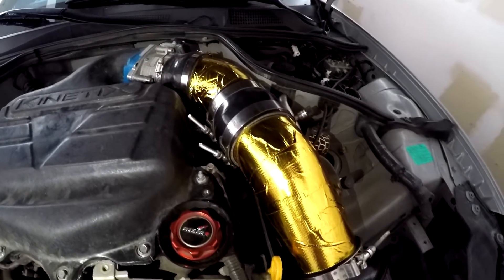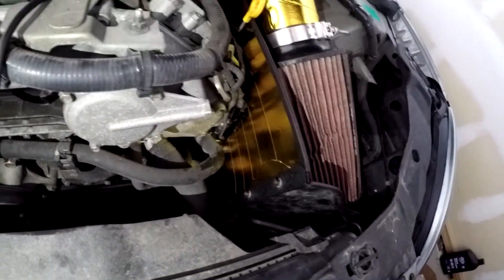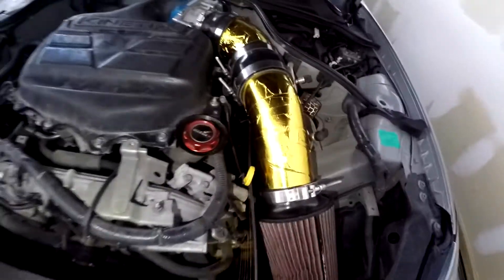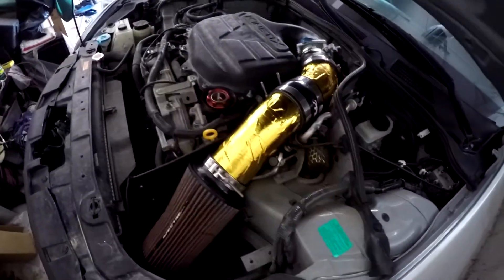There's the finished product — I'm actually pretty happy with that, it looks good. The heat shield is done as well. Yeah, I'm actually pretty happy with how it turned out.